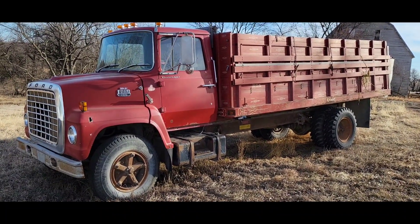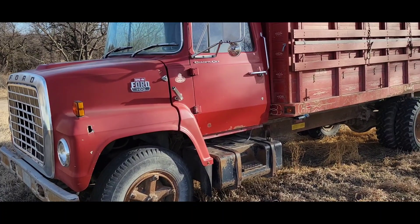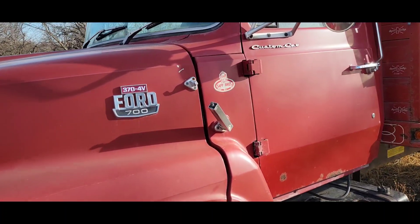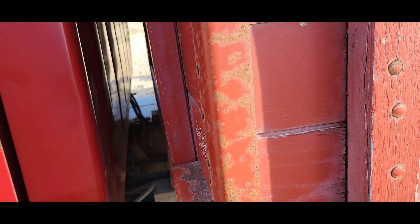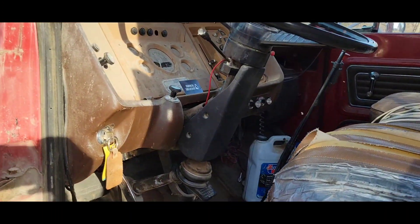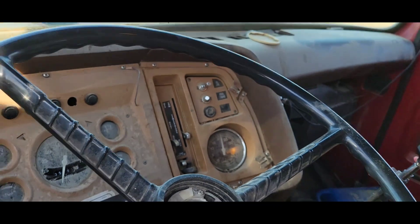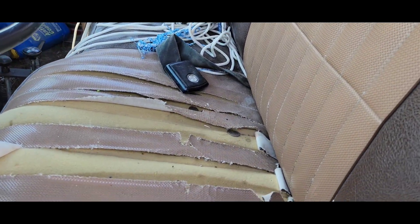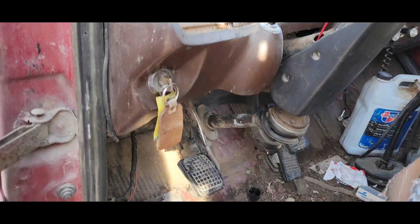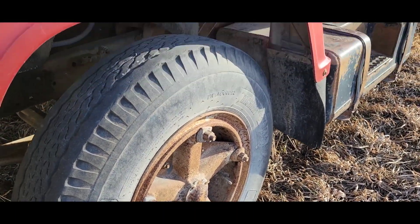Got a 'will it start' video on a new truck I just bought. It's a 1980 Louisville series, an L700, with a 370 big block Ford V8 four barrel. It's been sitting for a few years but was on the road last year for a bit. Pretty clean truck, needs a seat and good cleaning. It's got the keys, a title, and the Dayton style wheels.